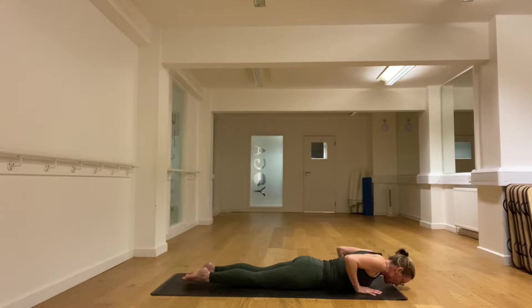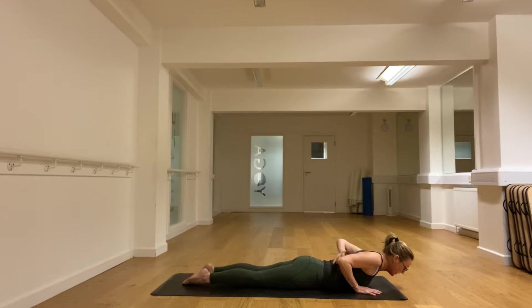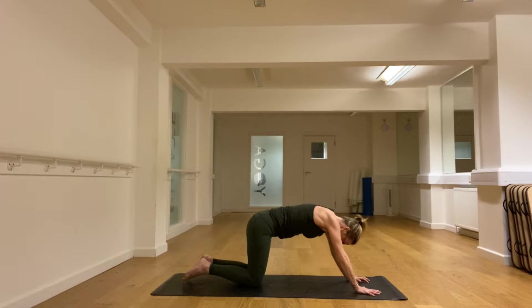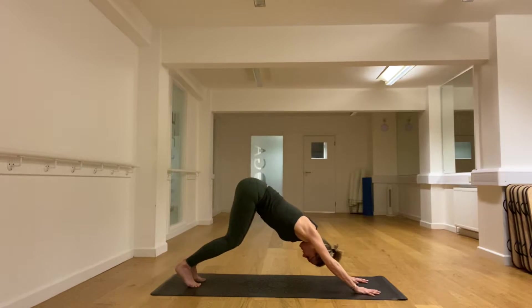And then the feet turn so the top of the foot is on the mat, and we just pull the hands back and use the muscles of the upper back to lift us up — trying to feel it right across the top of the back. Taking a couple of breaths. And then let the head come back down, push hard into the hands, tuck the toes under and push back into downward dog.